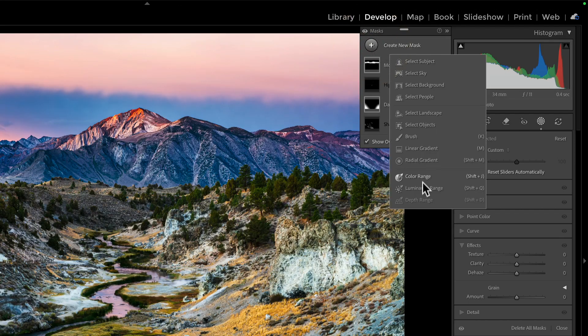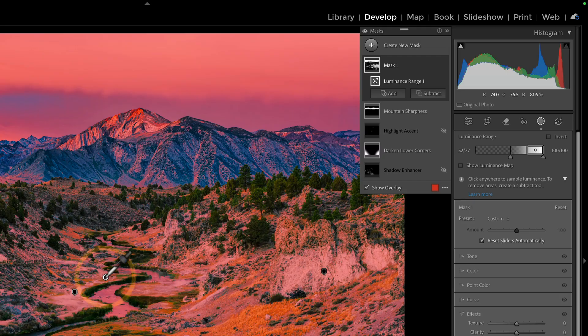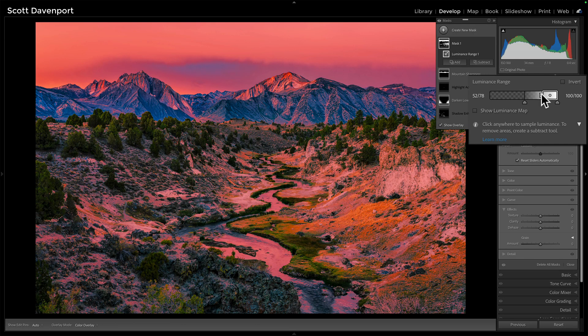So we're going to grab a luminance range. Let's go ahead and do the highlights. I've chosen my luminance range mask, and I need to pick something in the highlight areas — I'm just working on the valley floor here. We'll click right about there. Here's our mask — we get this overlay of things.